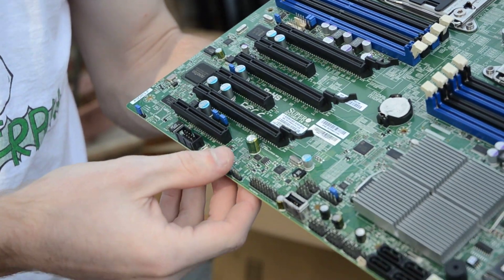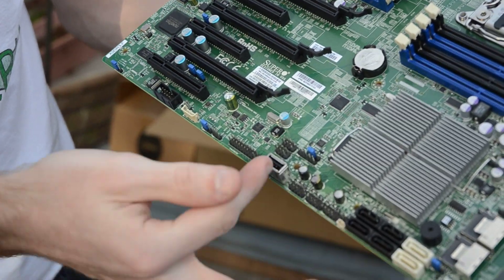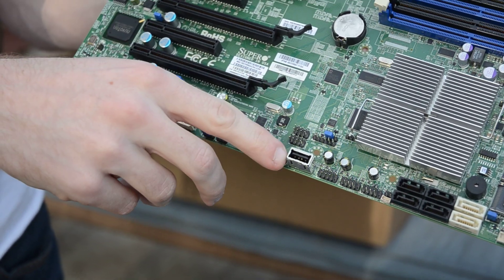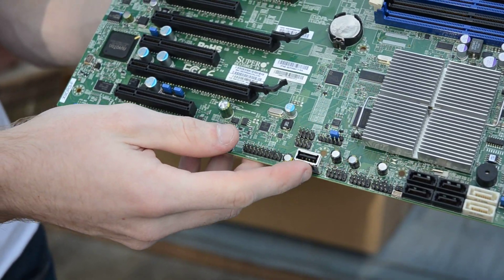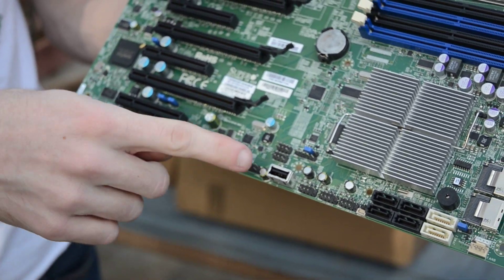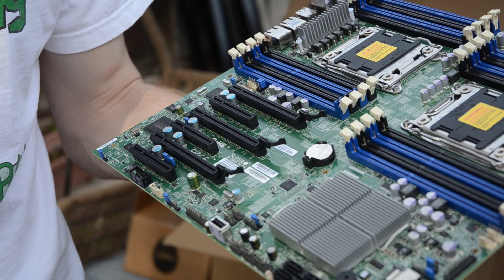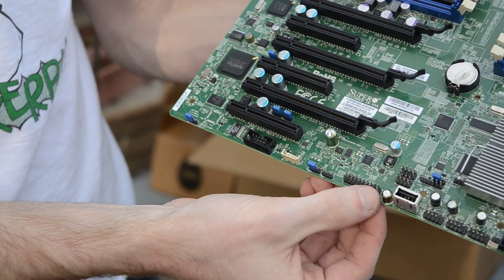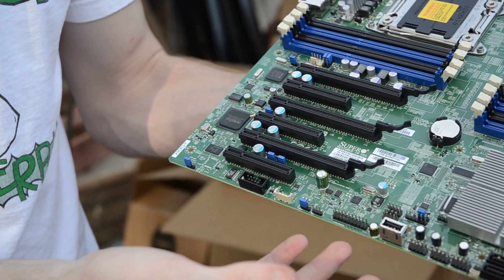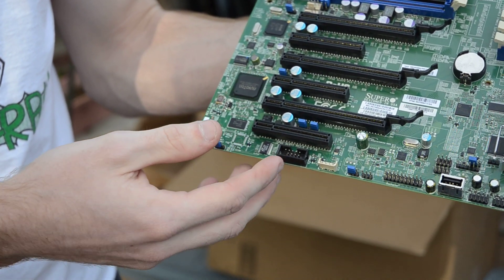Somewhere on here there's a header for the chipset unlock key that Intel likes to sell — it basically just unlocks features that are already in the silicon but Intel wants to charge you more for. It's one of these somewhere around here, I haven't really looked into it. We also have a vertical SATA or vertical USB riser. There are a lot of professional programs that require hardware keys, and this would be an ideal place to plug one in via USB since it's not sticking off the back where anyone can steal it. And this is our TPM port — no intention of using it, but there it is.